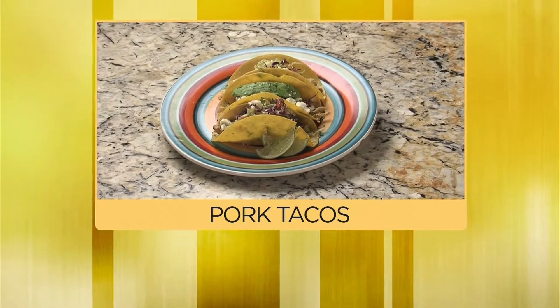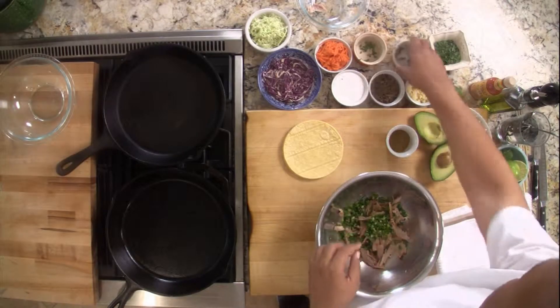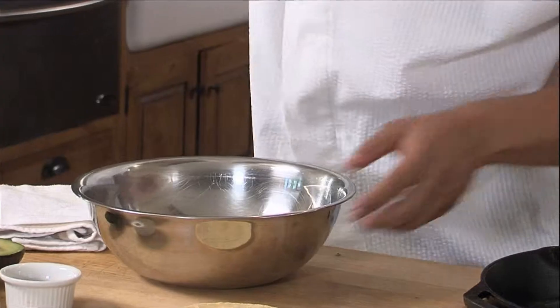Hi, I'm Chef Jeff, and today we're in the kitchen. It's all about the pork tacos. I've got a cup and a half of pulled smoked pork, about three tablespoons of scallions, one jalapeno, a little bit of olive oil, a tablespoon of cilantro, cracked pepper, a little bit of salt.